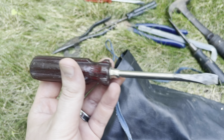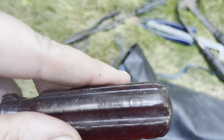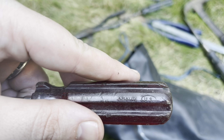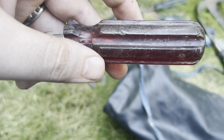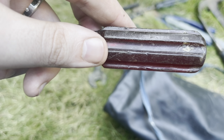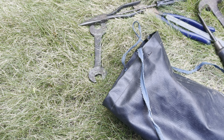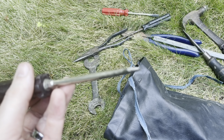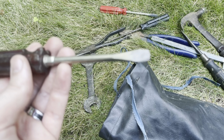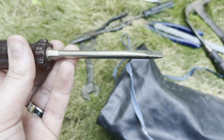Another screwdriver. Trying to see if I can find a brand — nope. It's a little messy; I can fix that up too.